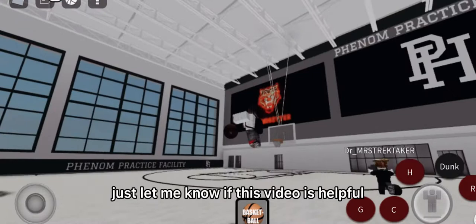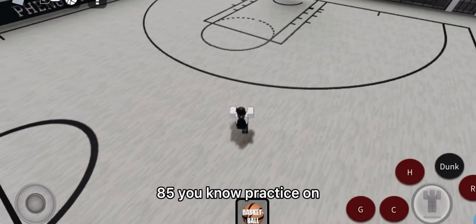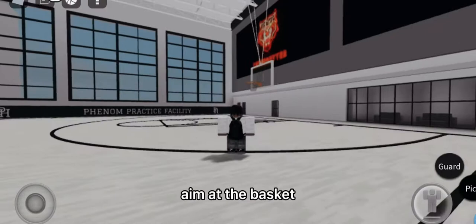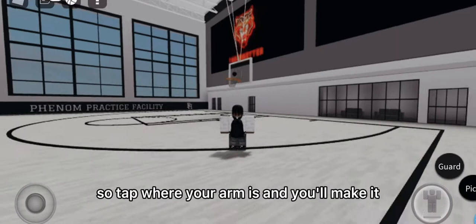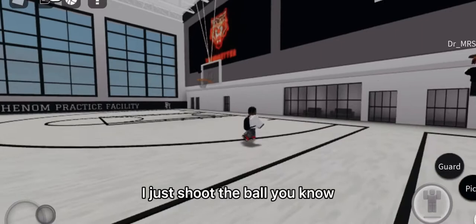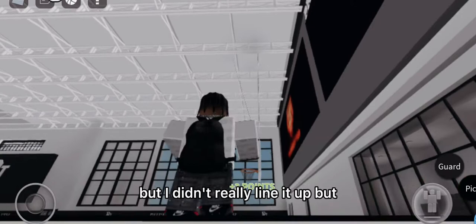When you shoot, line it up — 75, 80, 85. I'd practice on 85s only, but if you're an amateur just shoot 75, square up to the basket, and aim. If you know where the shot's gonna go, line up your arms — tap where your arm is and you'll make it. Tilt the screen and look up fast enough and it'll go in every time. I've been playing a while so I just shoot without lining it up.